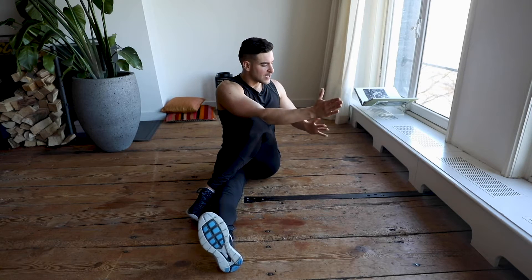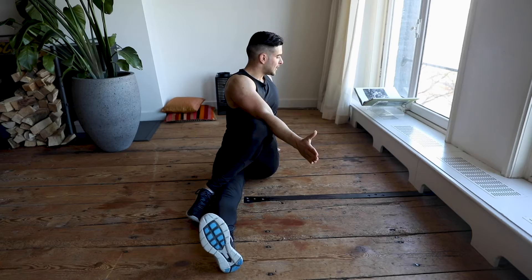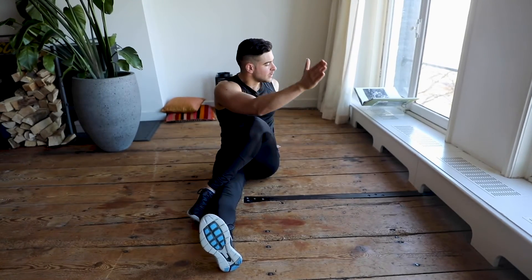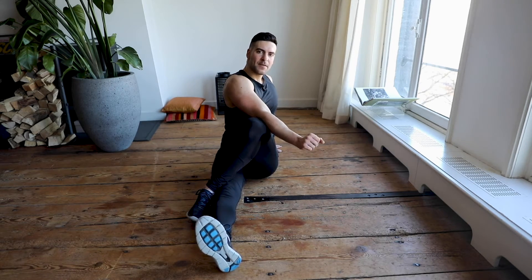We switch — right leg completely straight, left knee comes up here. Right arm goes to the left side and we squeeze our core to the left side. Keep breathing slowly, up and down — hold this position. In three, two, one.